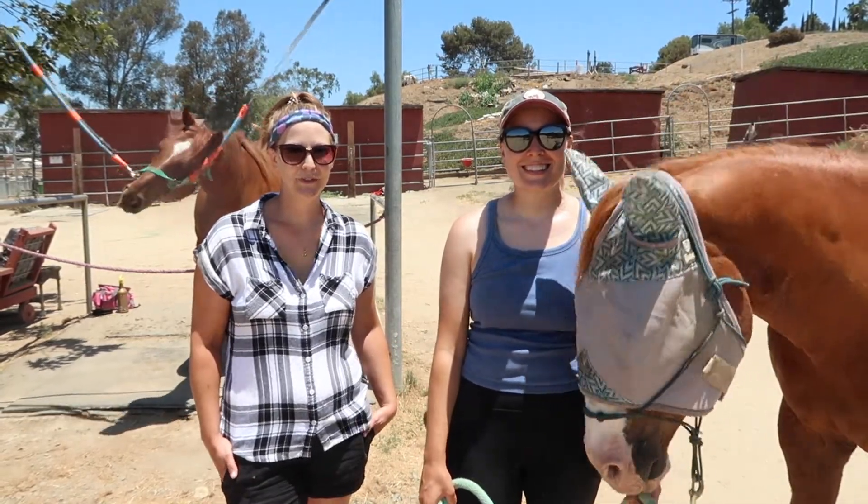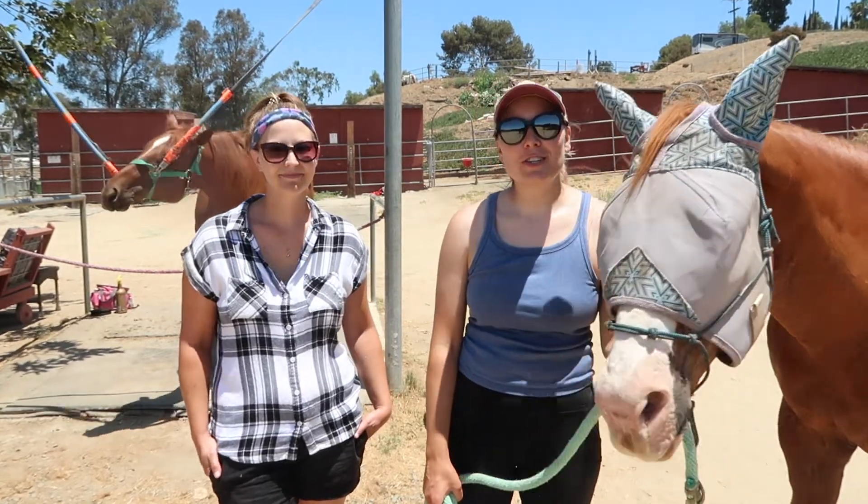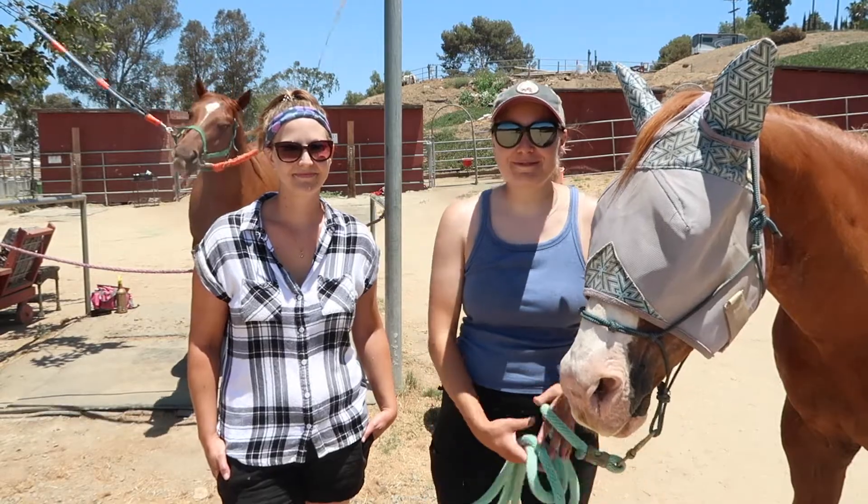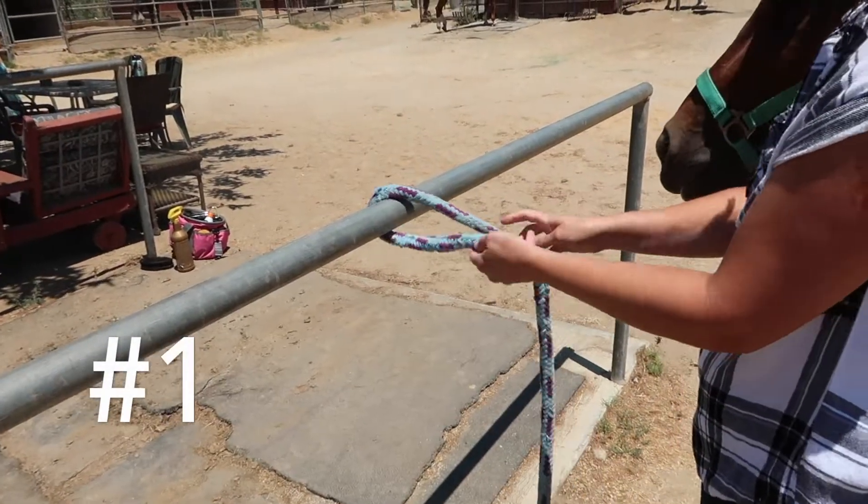Hello and welcome back to another video from Souls of Sorrels. Today we're going to be showing you five ways that you can tie up your horse safely. Let's get started.